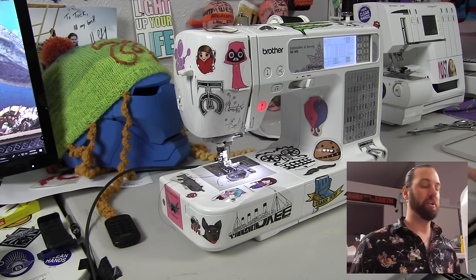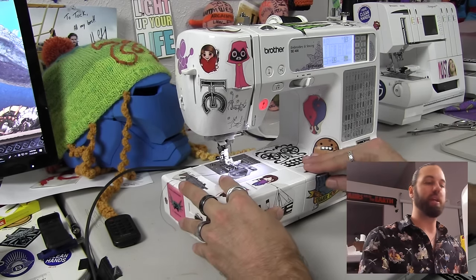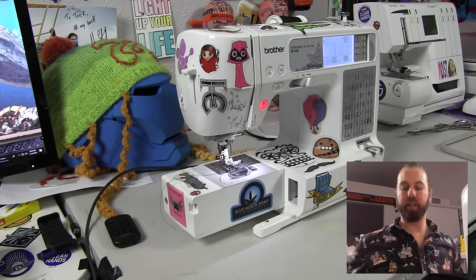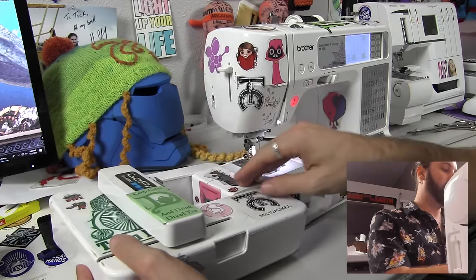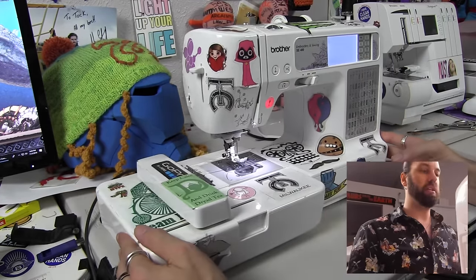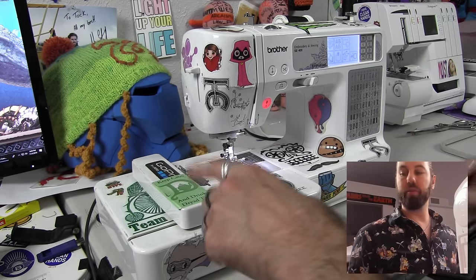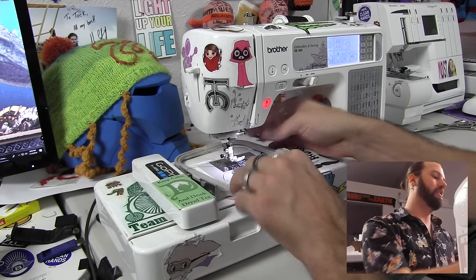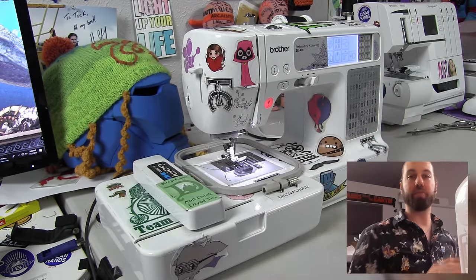This machine also has the ability to embroider and I am going to do a whole separate video for that. But I just wanted to show you what it looks like as we get set up for that. This little can comes off here and then this is our embroidery harness. We just slide this right into itself and it is going to go into embroidery mode. This whole arm moves, and then we will put fabric in a hoop, put the hoop into our harness, and then we can tell this machine what image we want to embroider onto fabric.